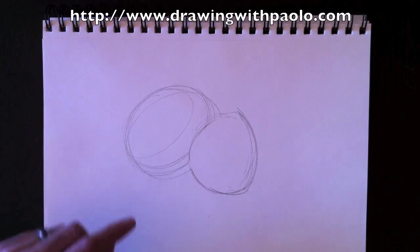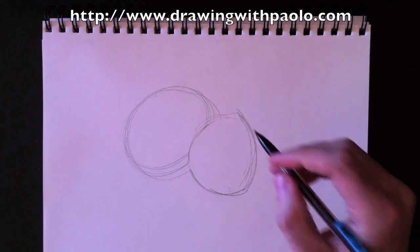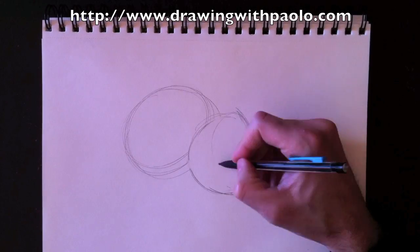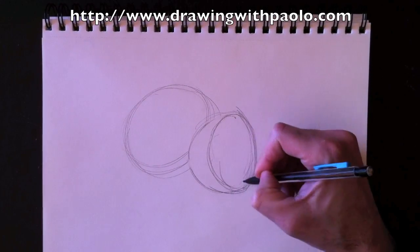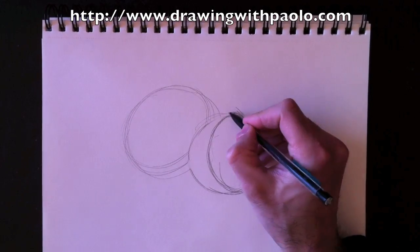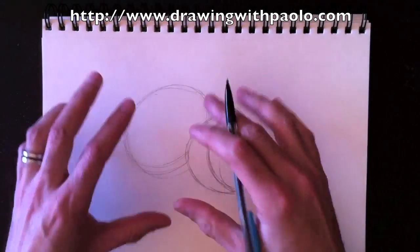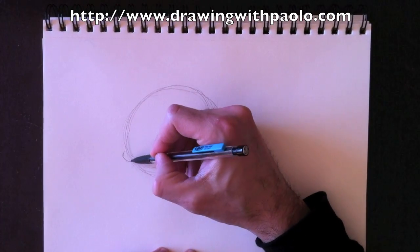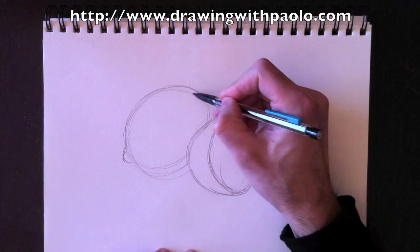We're going to erase the stuff inside — we don't need that, and we get rid of this part here too. So now we're going to start drawing the front face of our lemon half by drawing an oval like this, and then we give the back shape a little bit darker line. This lemon has to look like a lemon, so let's remodel it a little bit by giving it a lemon outline.